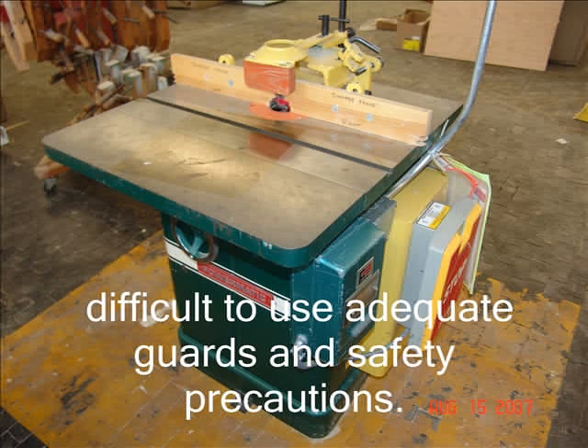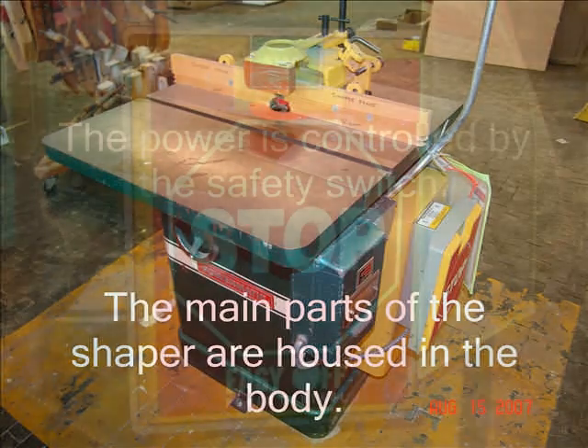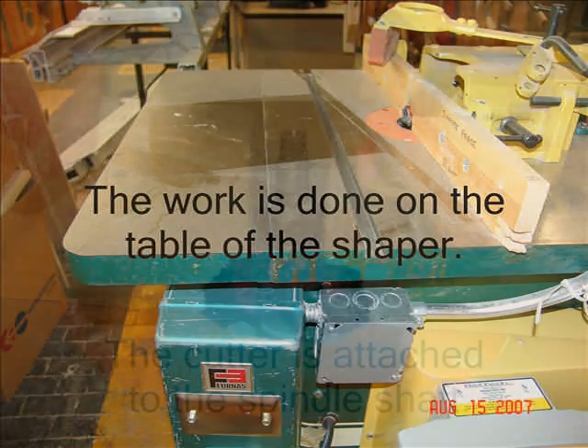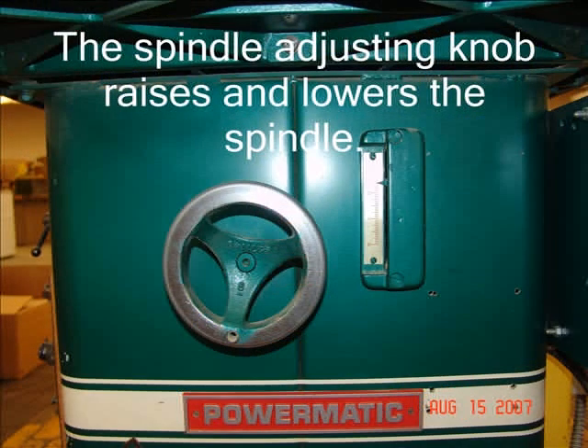Furniture and door factories as well as wood shops make use of the Shaper. The main parts of the Shaper are housed in the body. The power is controlled by the safety switch. The work is done on the table of the Shaper. The cutter is attached to the spindle shaft.